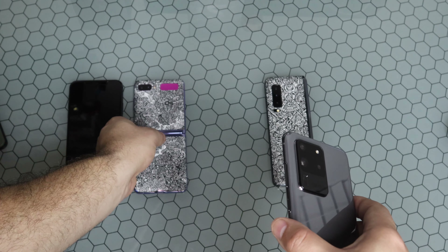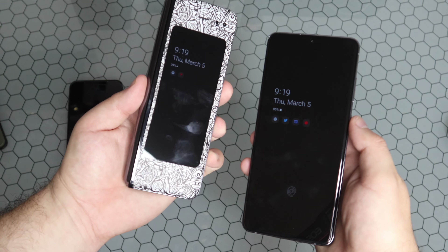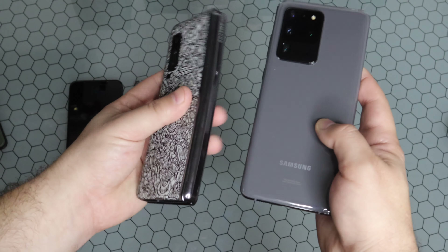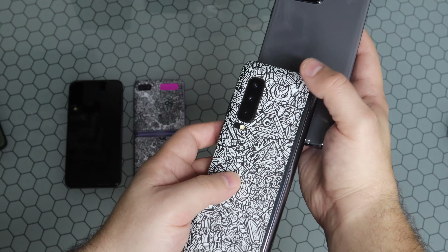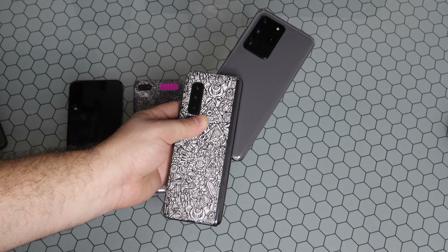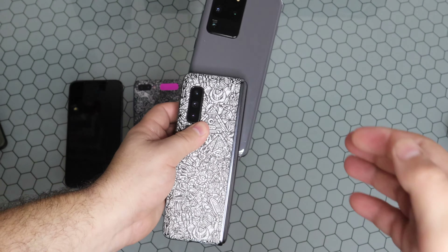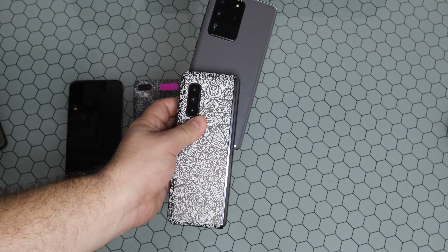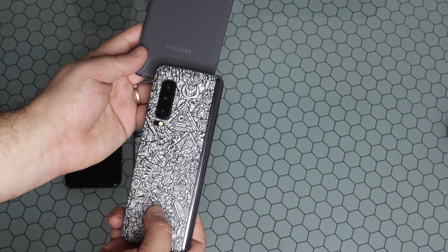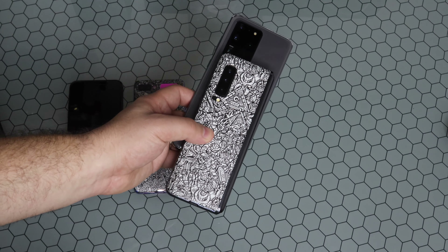And then of course we have the mac daddy of them all — the Galaxy Fold, the original, the OG folding phone. You can see the Fold is just so much more narrow. There is a huge discrepancy between how narrow the Fold is compared to the Ultra — it is significantly larger.